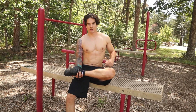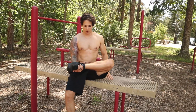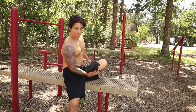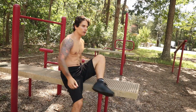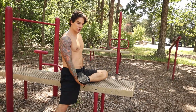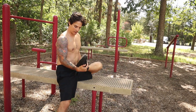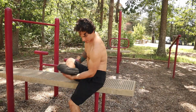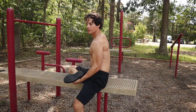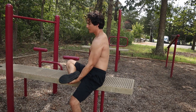Next we're doing bicep curls. I'll show you using my foot — you could use a dumbbell, but since this is a minimal equipment program I'll use my foot. Either way, always keep your elbow in the same spot. If you move your elbow you're not working the bicep properly. Keep your elbow fixed, extend your arm, and then curl up. Same thing on the other side — keep your elbow in position, extend the arm, and pull it up.